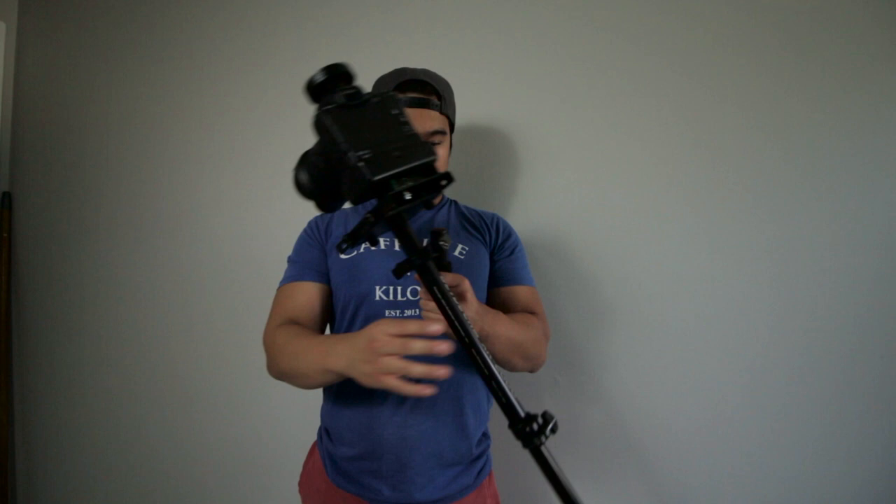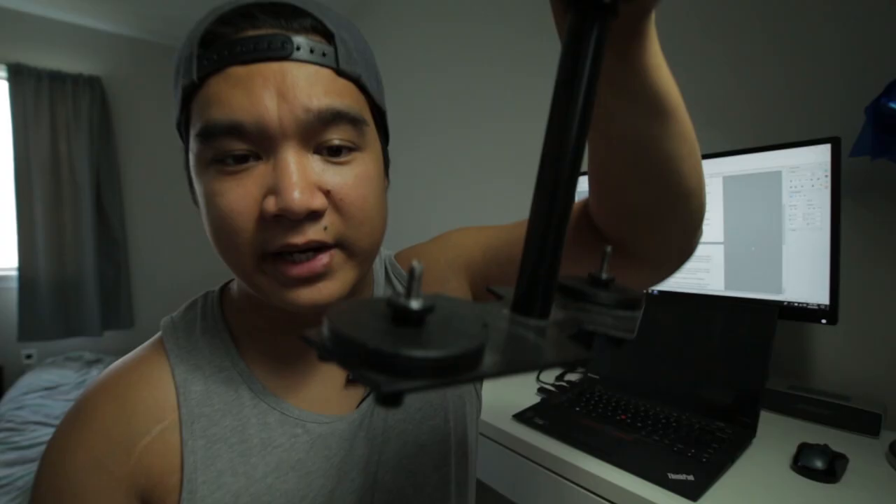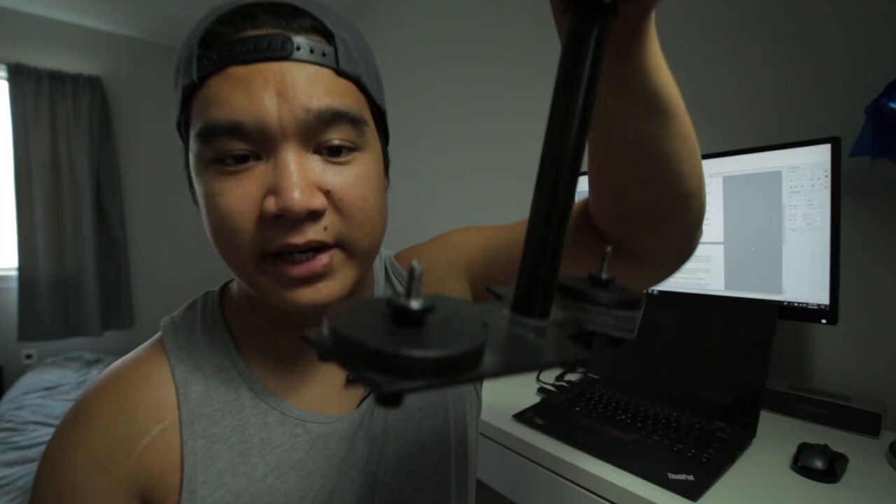Once mounted, I do a drop time test. All it is is testing how long the glidecam takes to go from a horizontal position to a vertical position. This tests whether the weight on top of the glidecam is equal to the weight on the bottom. I can adjust the weight on the bottom by adding or removing these weight plates, depending on what I need.